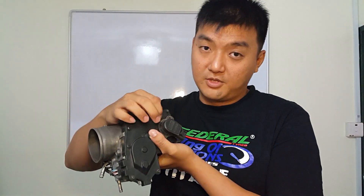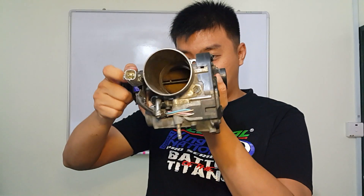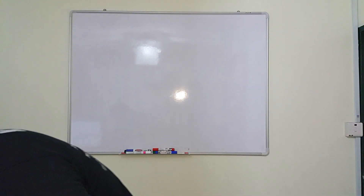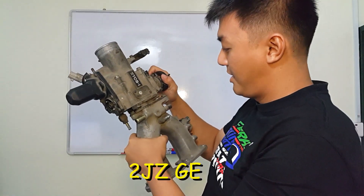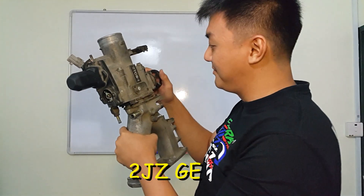I've already welded internally so that this one can turn at the same time. Now I'm going to show you guys the other one with traction control. In my hand I have the NA version — you can see this type is the NA version.